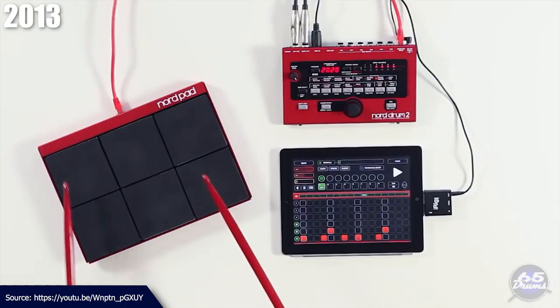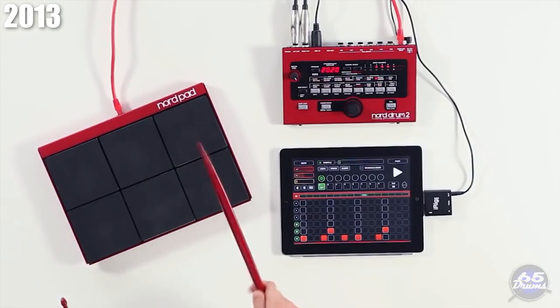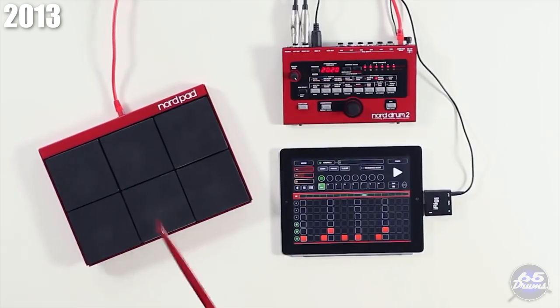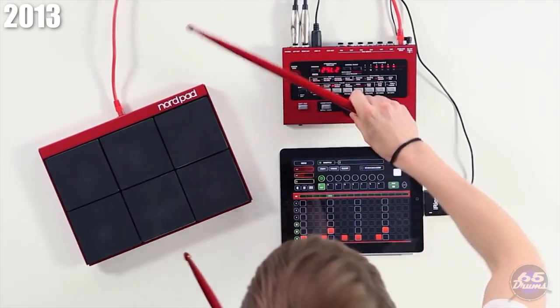In a slightly surprising move in 2013, Nord began making electronic drums with the release of the Nord Drum 2 and the Nord Pad. If you see similarities between Nord drums and DDrum, that's because Nord is owned by Clavia — the original owner of DDrum. Because of that, Clavia, Nord, 2Box, and DDrum all sort of share some of the same DNA.